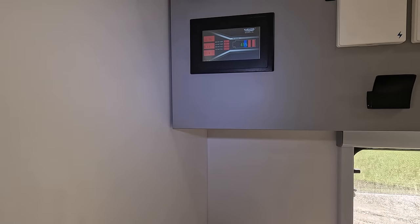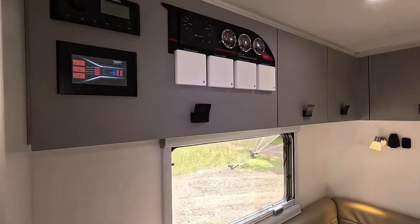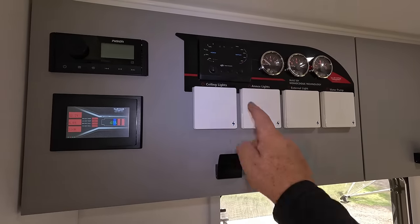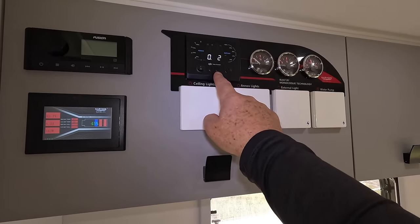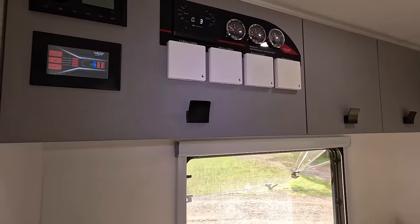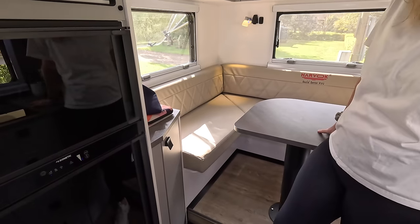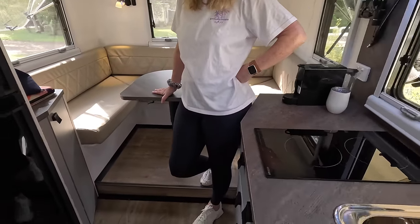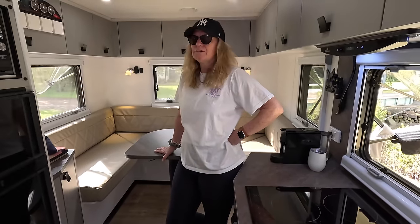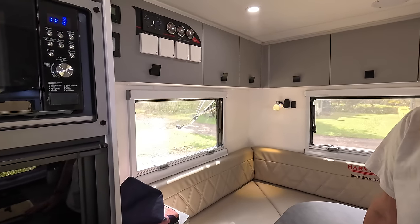We have the Fusion sound system - two speakers inside, two outside - you can change the zones independently. The power display unit up here tells you how much power you've got. We've been cranking everything and got down to 45% remaining, but there's power coming in from the solar - we've finally got full sun. Water tank gauges, grey water tank gauge - this is your big 48-volt power system. On the 48-volt system it's pulling 6.4 amps, which would be equivalent to about 24 amps on a 12-volt system - it's three to four times more efficient.